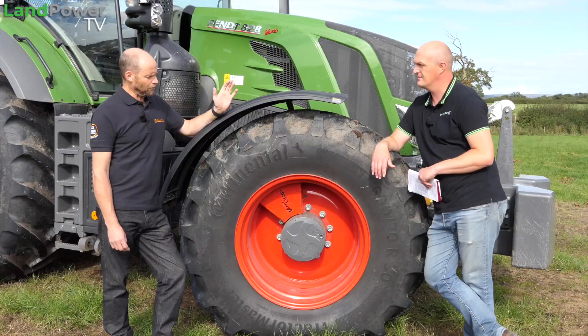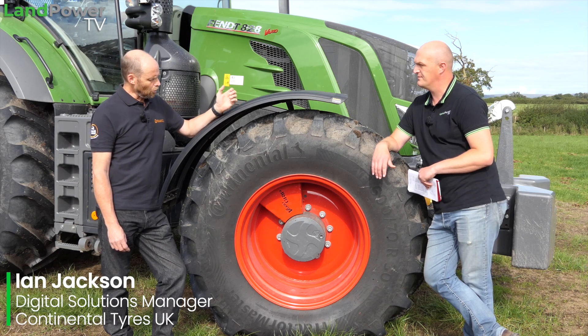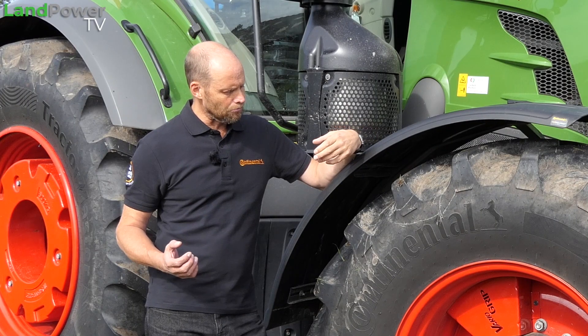Ladies and gentlemen, hello and welcome to another installment of our tyre testing series, supported by Continental. If you've not seen our main intro video explaining what we are doing in this series, do go and check that out.